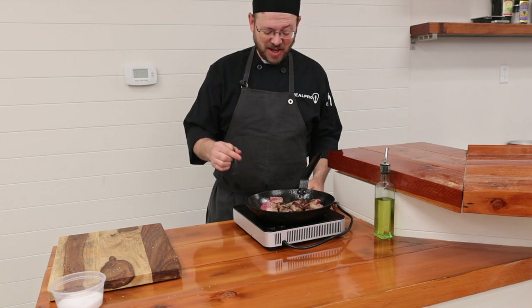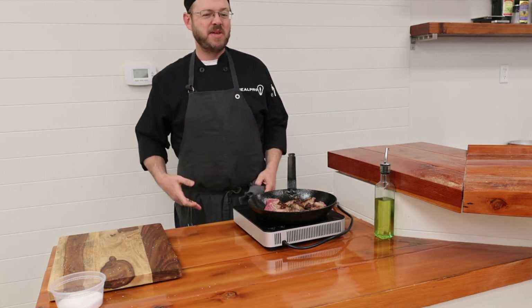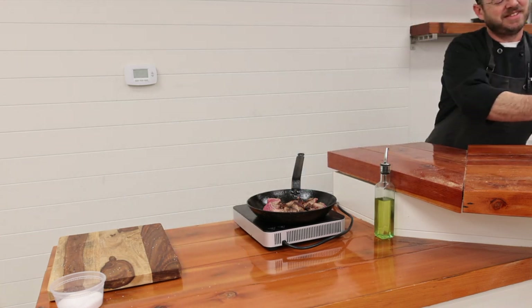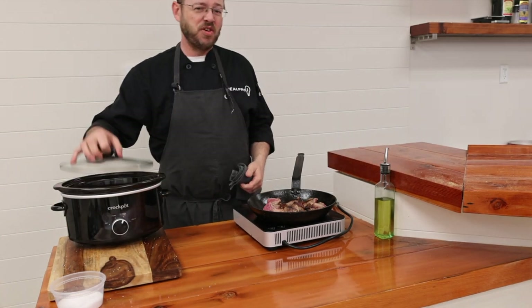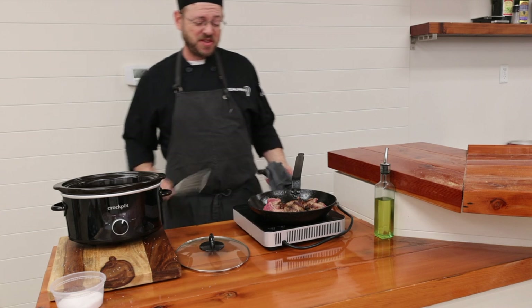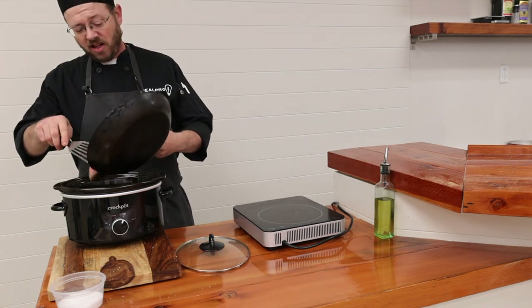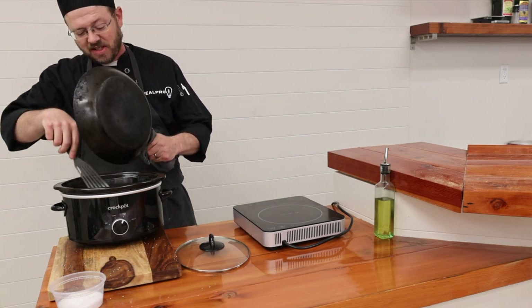These look like they've got plenty of color on both sides and we are good to go. So I'm going to transfer these over to my favorite braising vessel — the slow cooker. Oh, that's right. It's been sitting in your pantry ever since you promised you were going to start using it and making meals for yourself every day before you left for work. Well, we have a wonderful use for it. We're going to go ahead and add all of our meat directly in, making sure to get any juices that have been cooked in there as well.